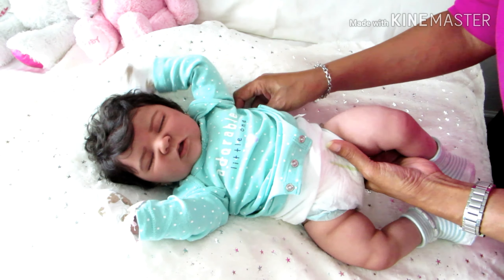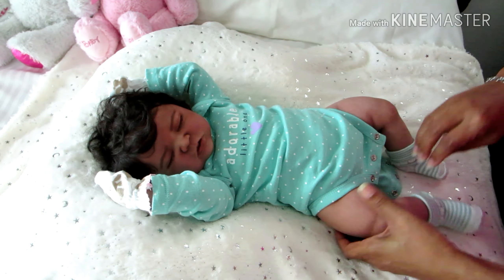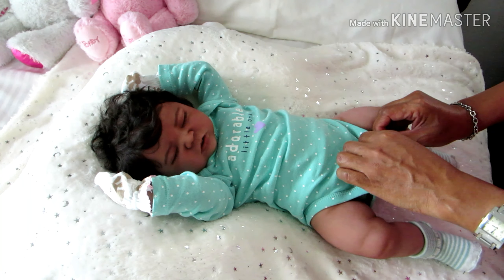When you're dressing the babies and putting on long sleeves, it takes a little bit more caution. I knew this green would look lovely on her — I just knew that!